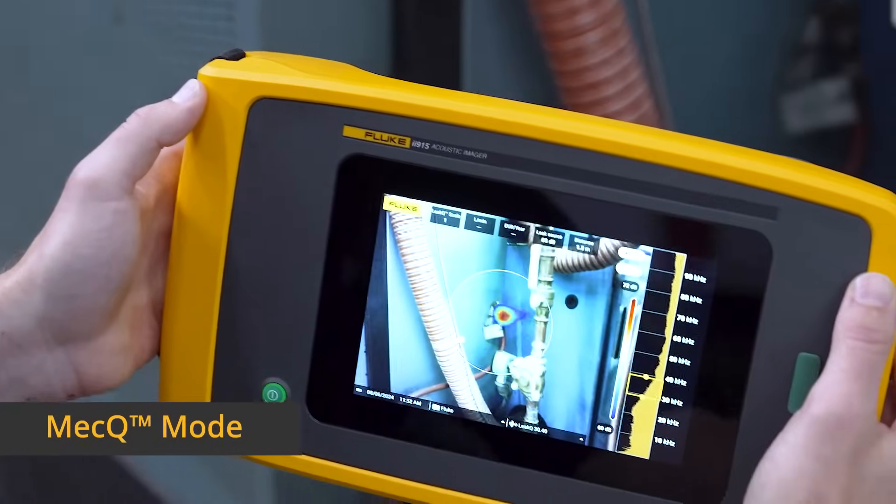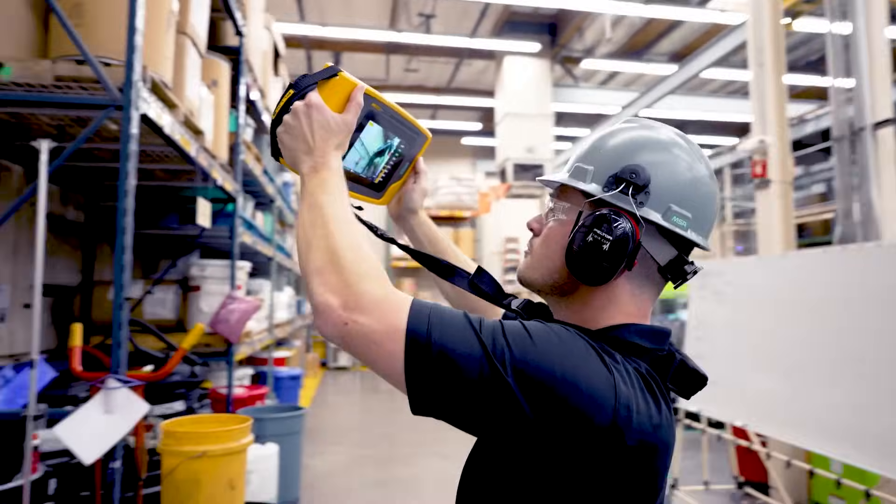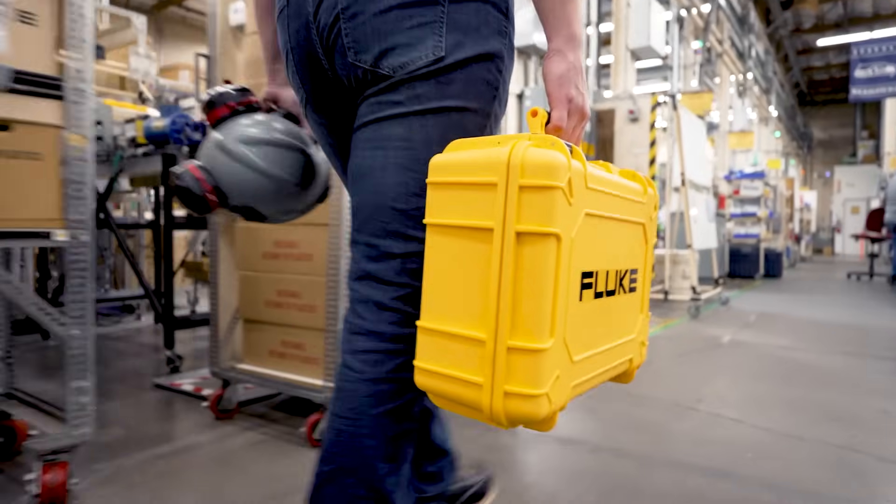With MECQ you can quickly scan mechanical systems, such as conveyors, to detect issues early and prevent unplanned downtime.